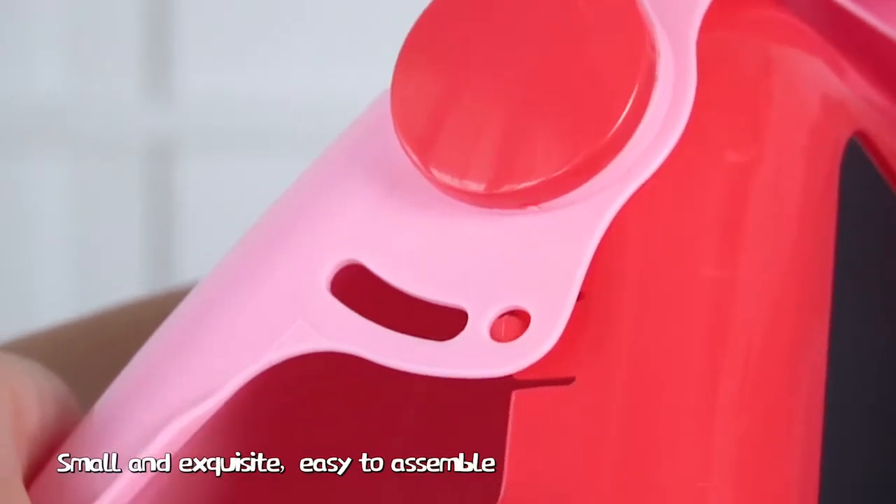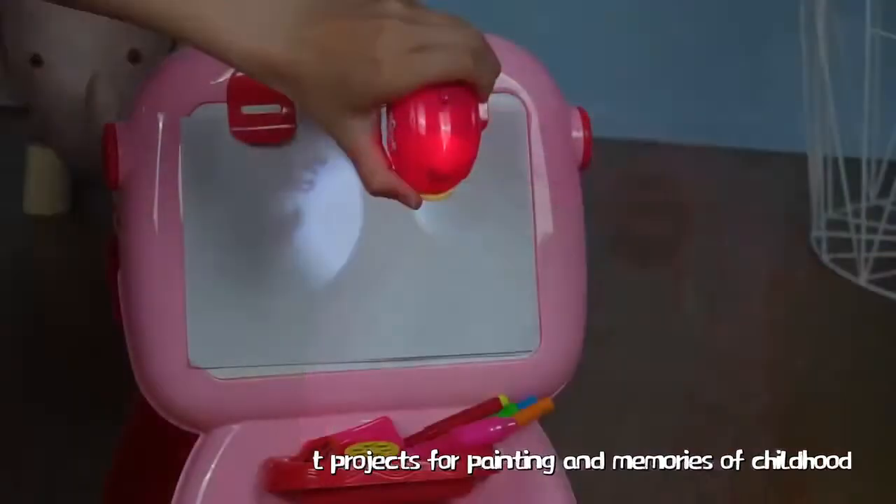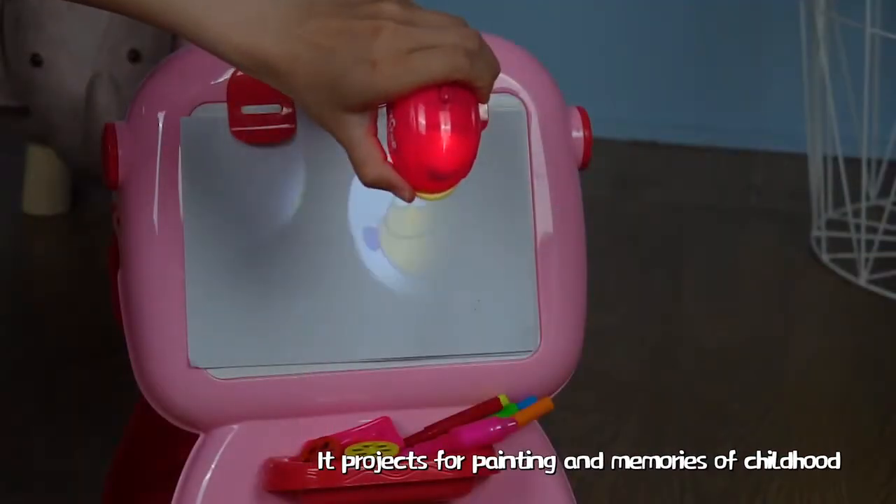Portable projector easel. Small and exquisite. Easy to assemble. T-projects for painting and memories of childhood.